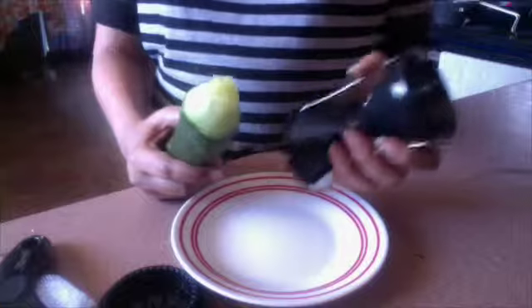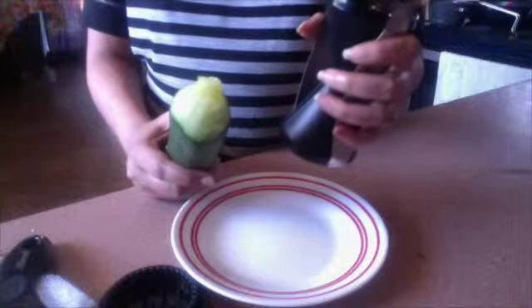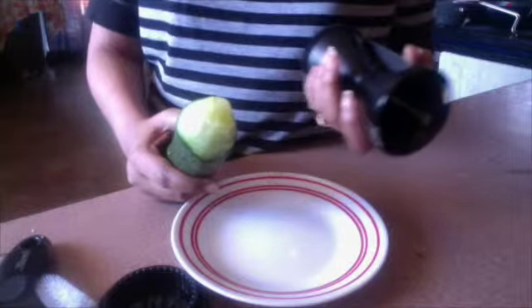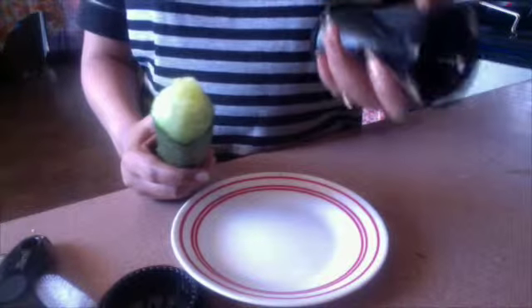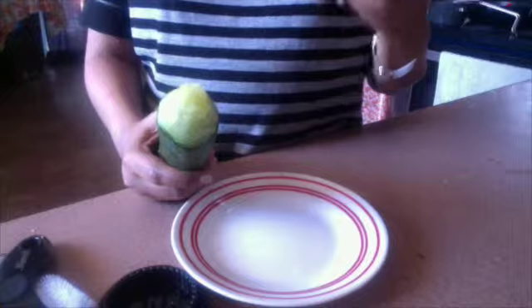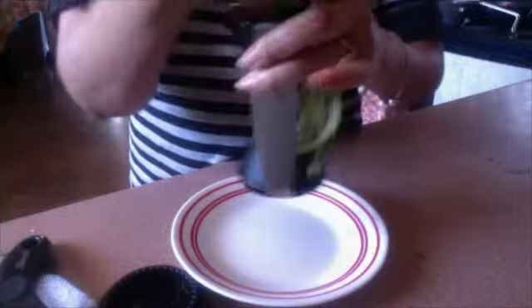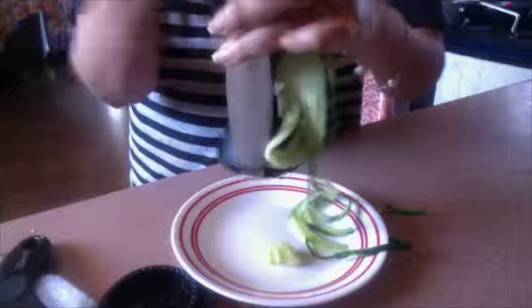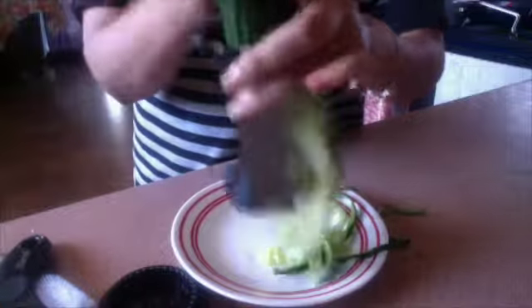Let me show you how to use it. I have taken a cucumber today. Remember, the first time you use it you might not get beautiful strands right away, so start with softer vegetables like zucchini and cucumber. Once you have mastered the skill, you can shift to harder ones like carrot. So let's start!